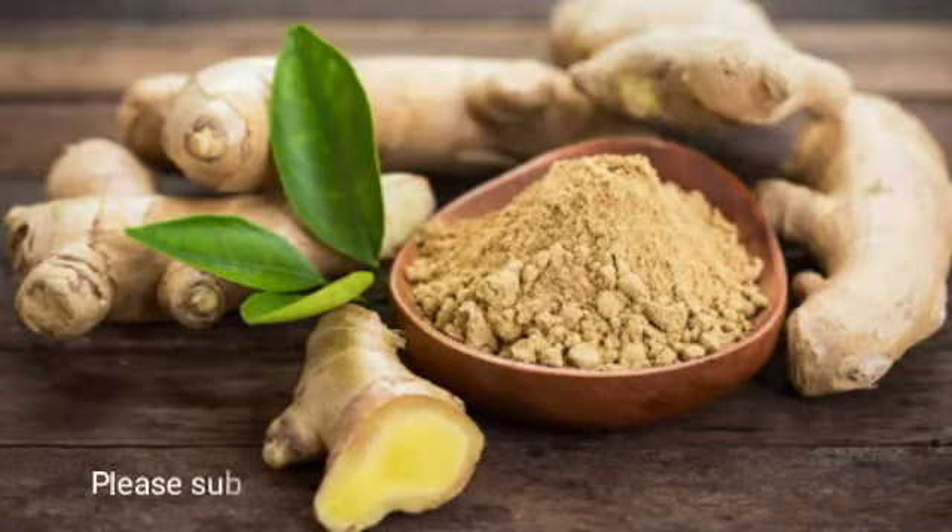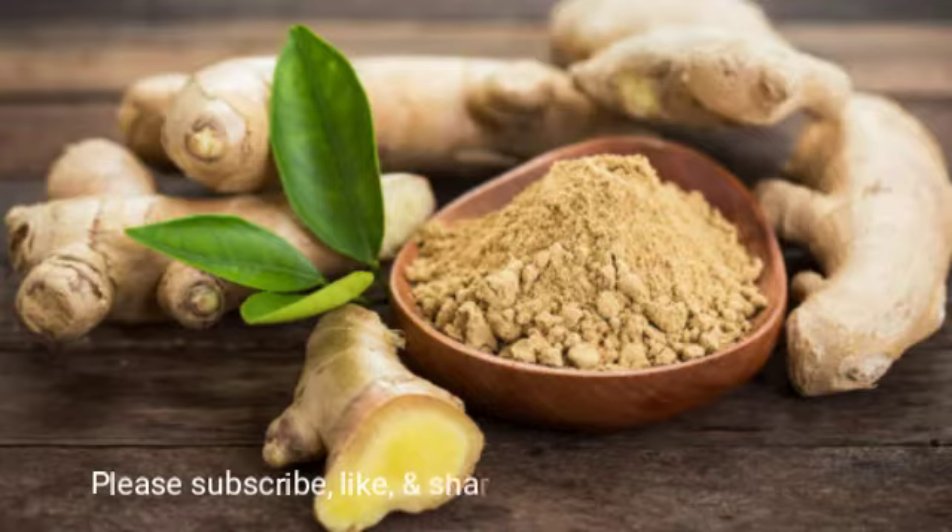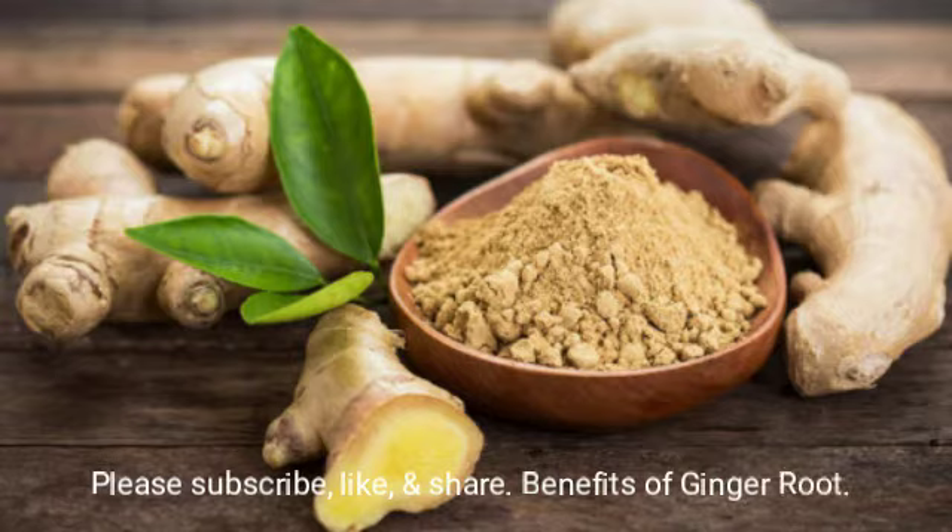Hey guys, I'm back with another installment of benefits for the herbs. This benefit we're going to go over is ginger.